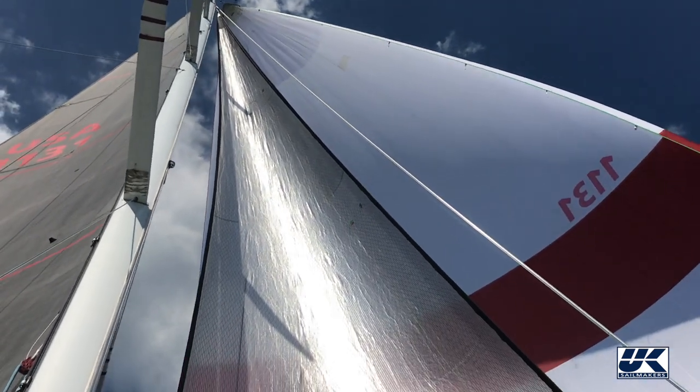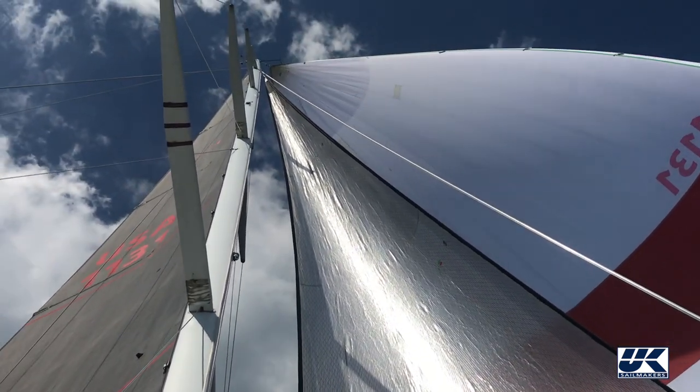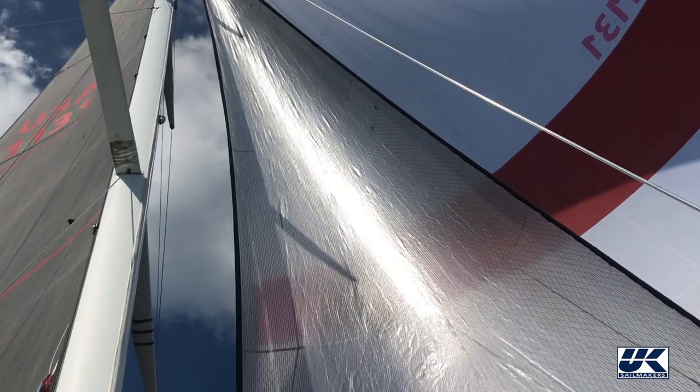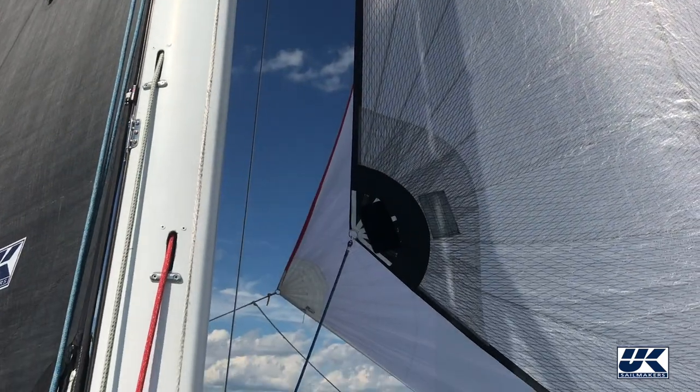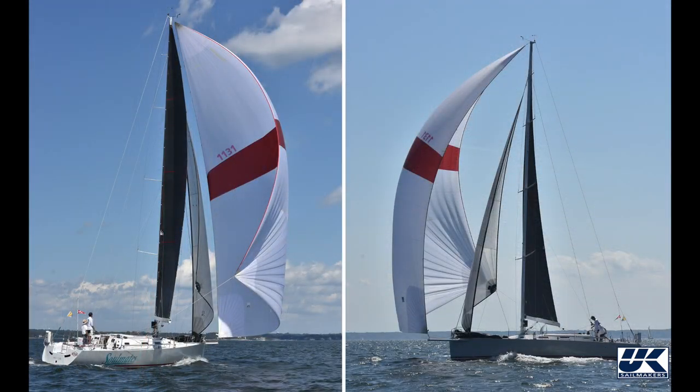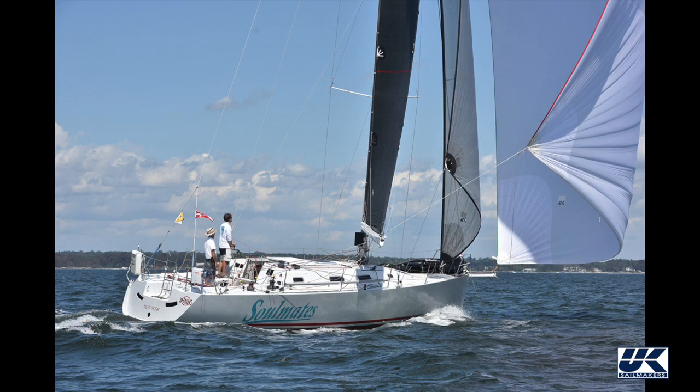Its luff length is as great as will fit between that tack position and the top of the foretriangle. Its width, or LP, is about 80 to 85 percent of J. A wider sail would have greater area, but would not be as effective over as great a wind speed range or within as large a range of apparent wind angles.